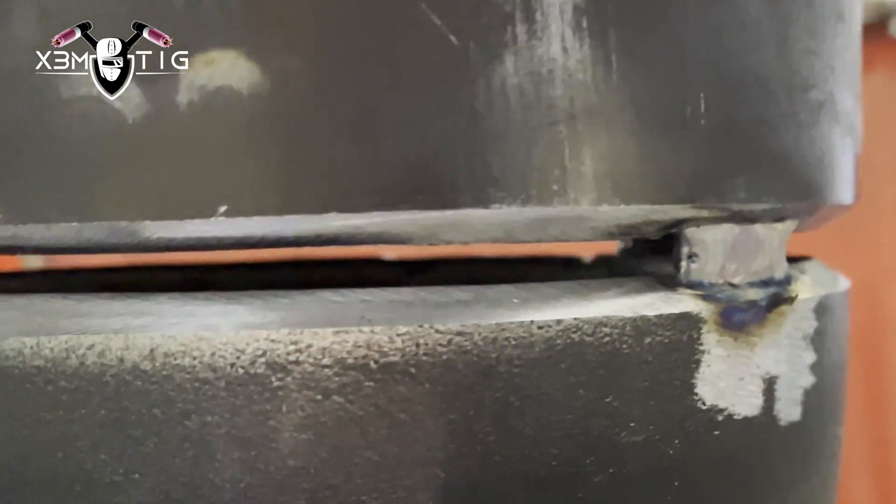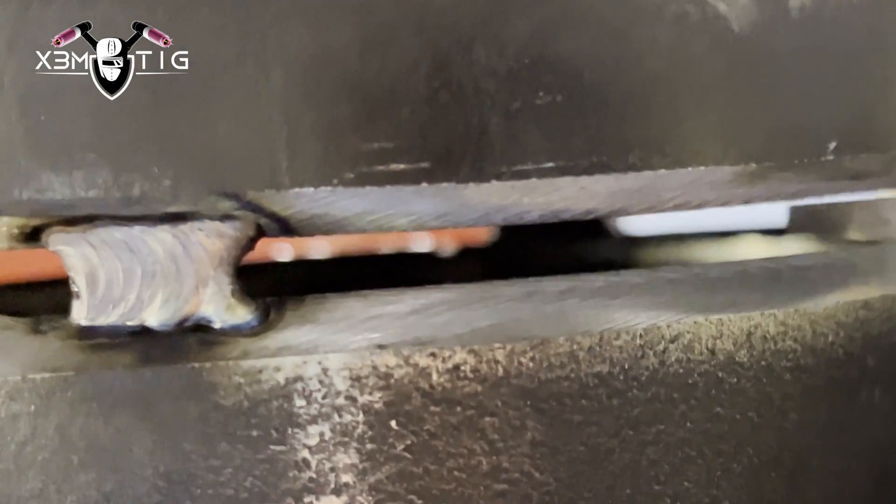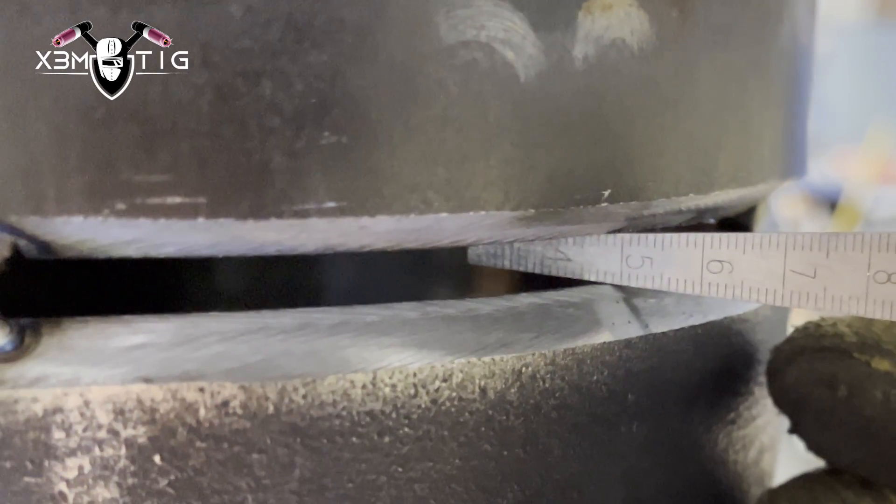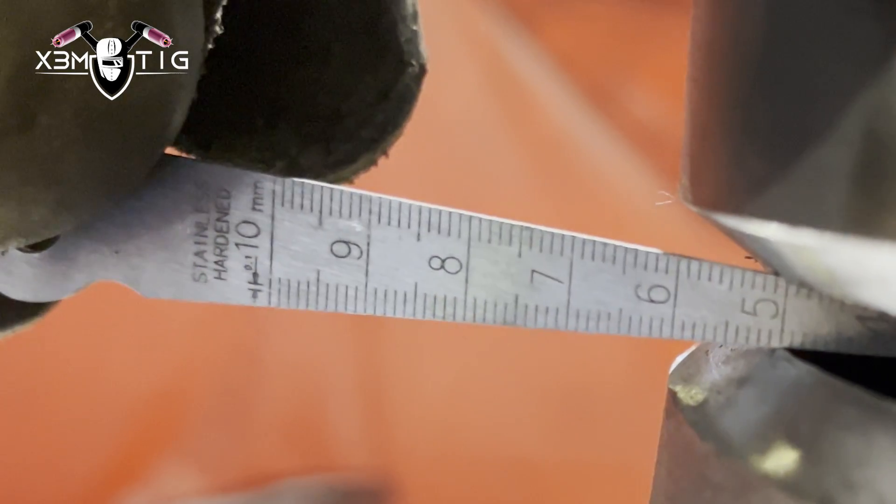For a nice, good, even, uniform root you need a consistent gap — especially when it's a prefab like this where you have lots of room, tools, and time.